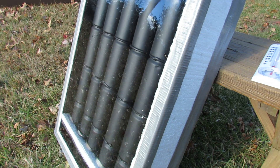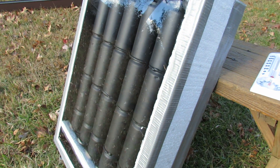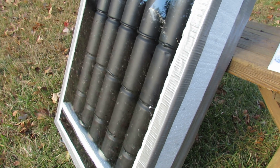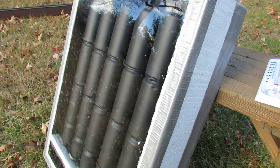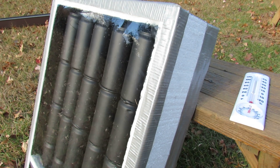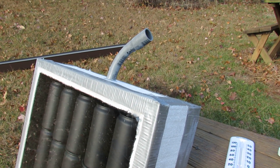It uses the solar energy from the sun to create a convection current that heats up the air that flows through the solar heater. The air outside is about 35 degrees, and the air coming out was over 130 degrees.